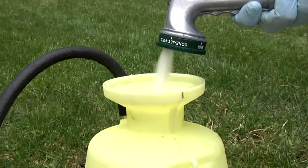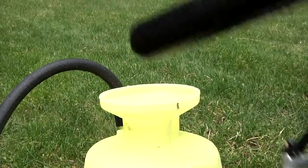Next, clean out your pump sprayer. Make sure you run water through the line by giving it a few quick sprays of water.